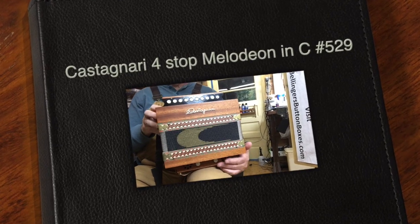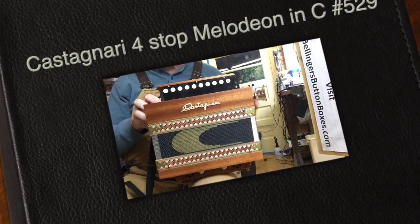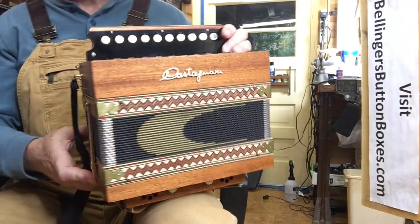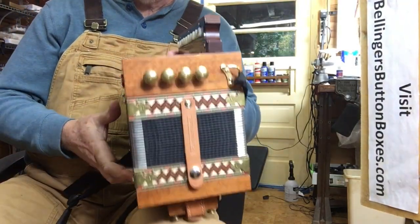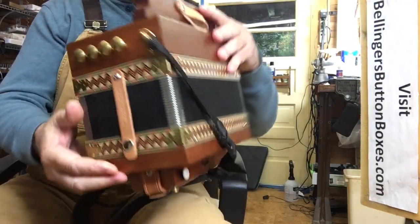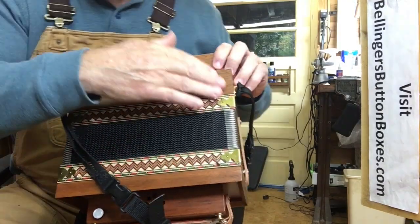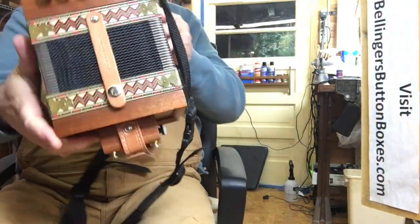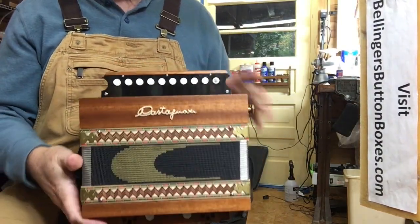Here we have an absolutely mint condition Cassignari Melodion, or Max as it was once called. This is in the key of C. I don't know if the video will show how pristine this thing is, but it doesn't even have any rash where the strap buckles my arm. It's in just beautiful condition.